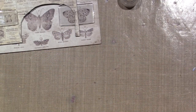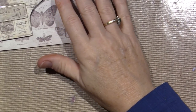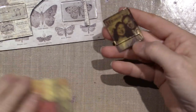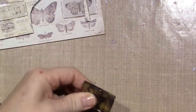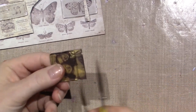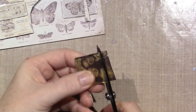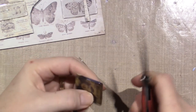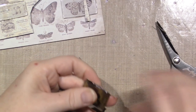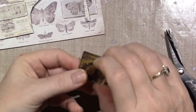Those have to dry and I'm just going to wipe off my glossy accents. Then all you do when you want to make your tile — some of these have been sitting longer. And all I did was take my scissors and cut away the excess paper. It doesn't have to be perfect because they're getting glued down. So that'll be a tile.